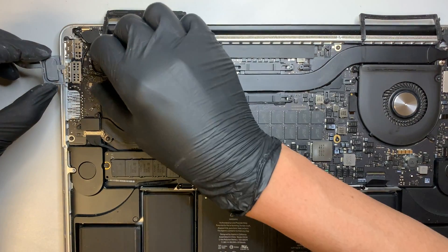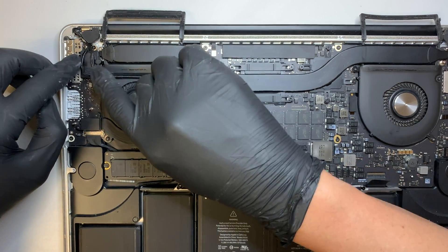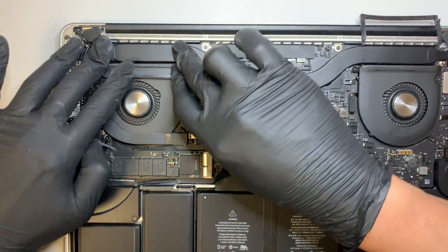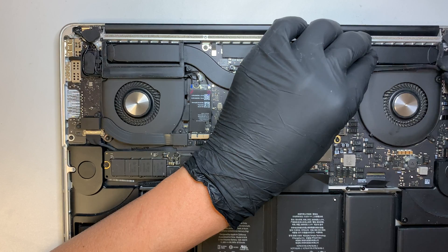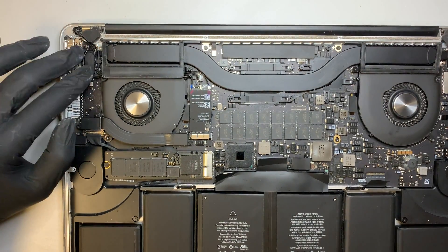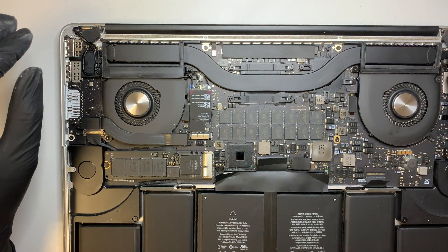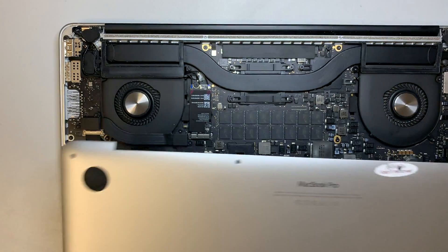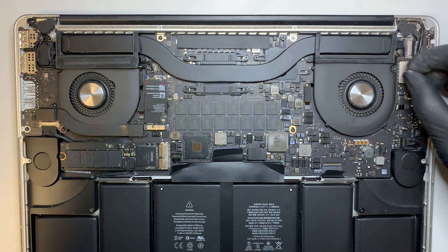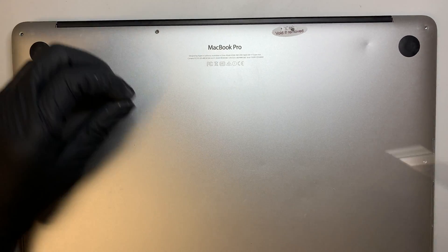Do not forget the plastic bracket — align it on the right side first, then press it down. This bracket holds your Wi-Fi cable. Close the little rubber piece for the fan. Tuck the cable underneath. The fan is spinning just fine. Double-check the screw cover goes in — lock, lock, lock. Finally, the little rubber goes on top of the screw. The process is done. Put all the back screws back on and that should be it.